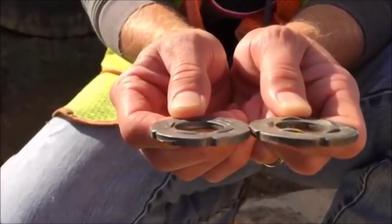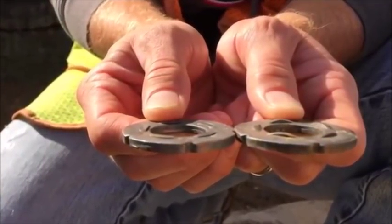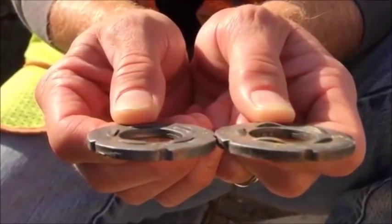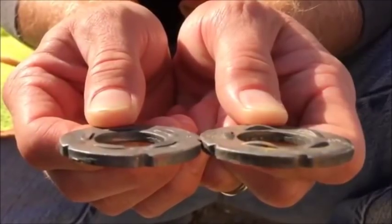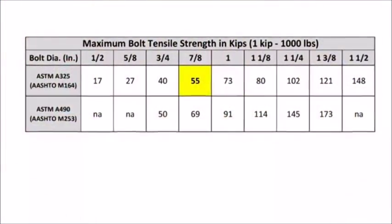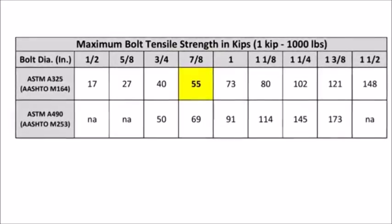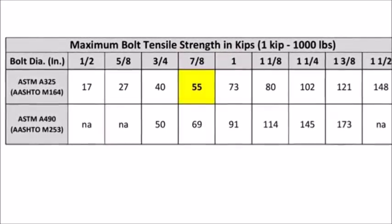The bolt shall be further tightened to the minimum number of refusals for the bolt size, which for a 7/8-inch bolt is 3. Record the dial reading. Again, the bolt shall be further tightened until the 0.005-inch feeler gauge is refused at all spaces, but with a visible gap in at least one of the spaces. Record the dial reading again. This tension must be less than or equal to the maximum bolt tension given in the table. If the recorded tension is more than the maximum bolt tensile strength, the DTI assembly fails the verification test.